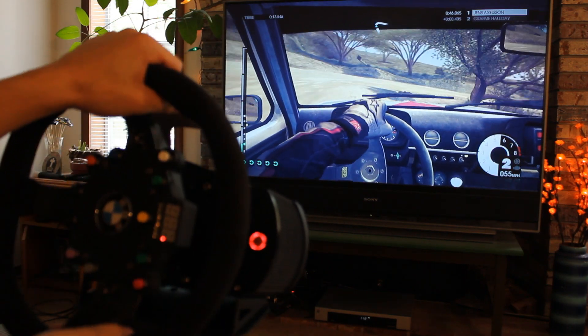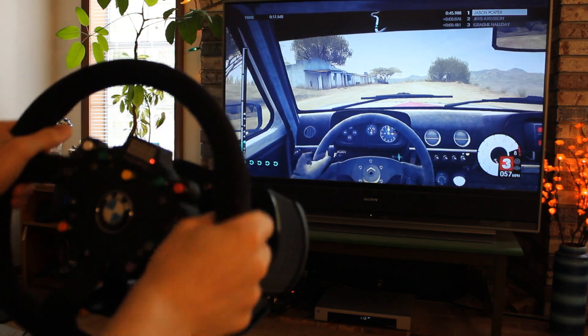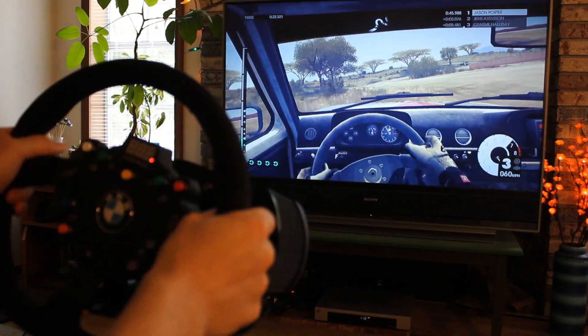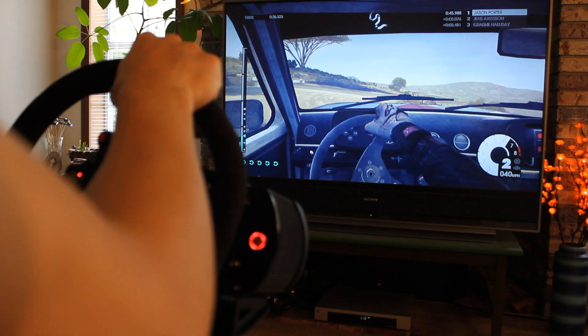I also played Dirt 3 on the PS3. It's a Codemasters game, which means it's not all that realistic. The handling felt fine, but it wasn't really an improvement over my current Logitech steering wheel. Any limitations of the force feedback are really Codemasters' problem, not Fanatec's.